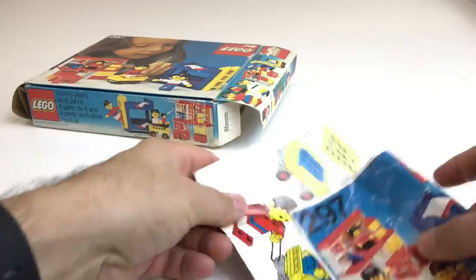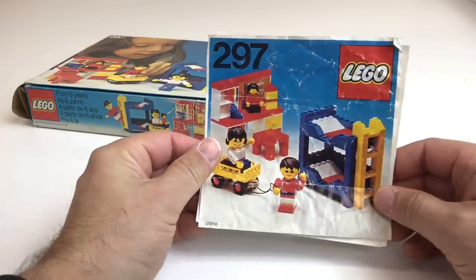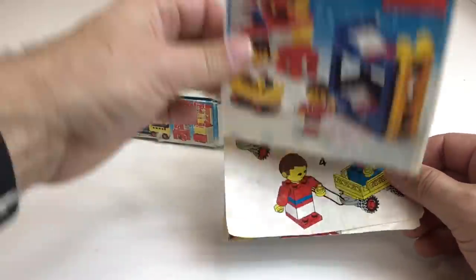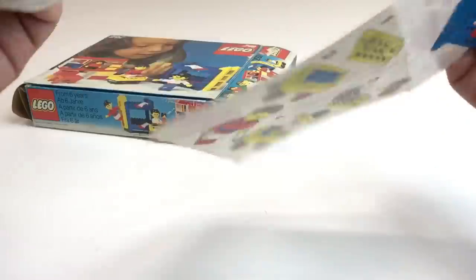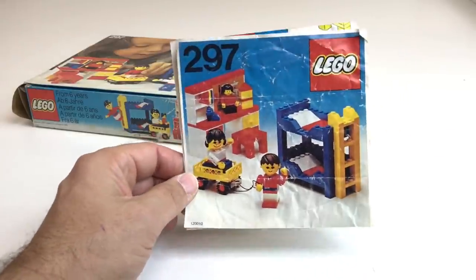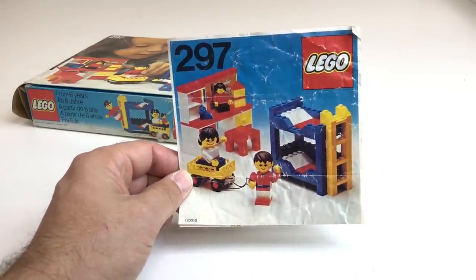This is what the instructions would look like if they weren't torn — mine are torn. But it shows you the basic build. There's nothing else on it but the actual build. Mine got torn, which is kind of common with these fold-out instructions.